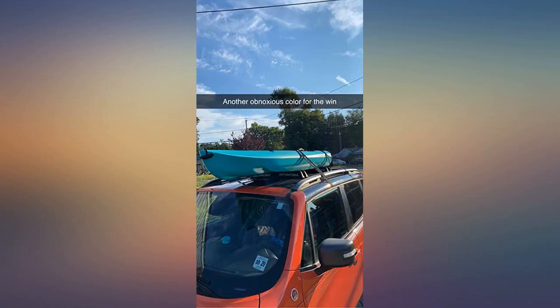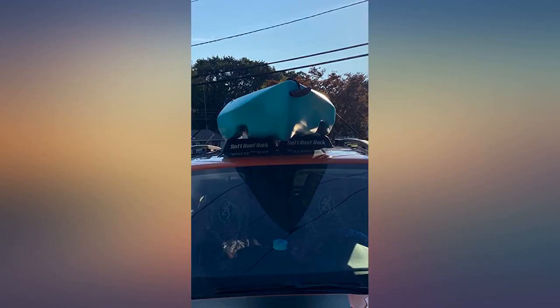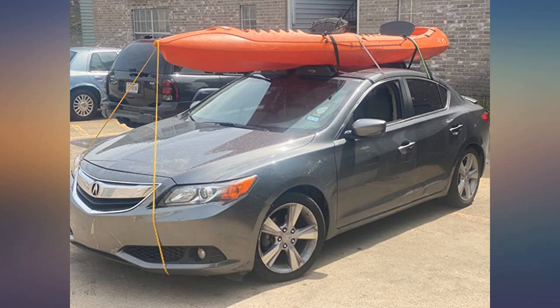Easy to put on the car, easy to tie the kayak down. Definitely more secure if two people are tightening the straps rather than one, but I am not mad at it.